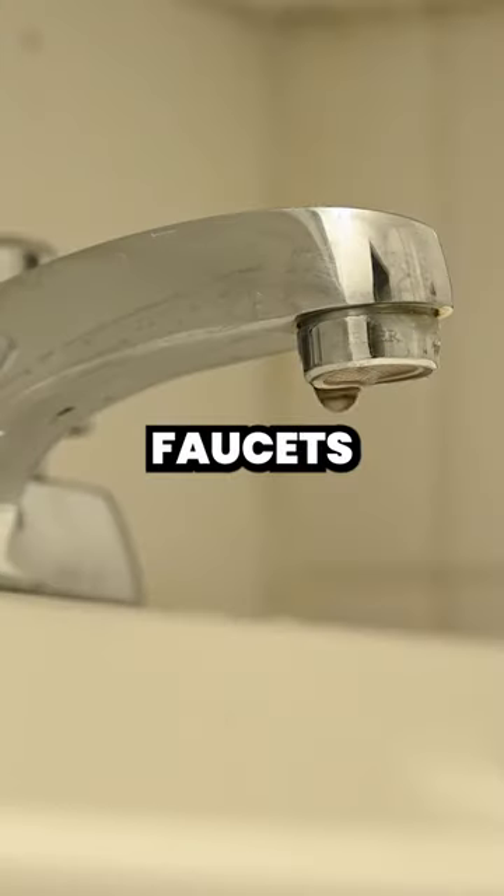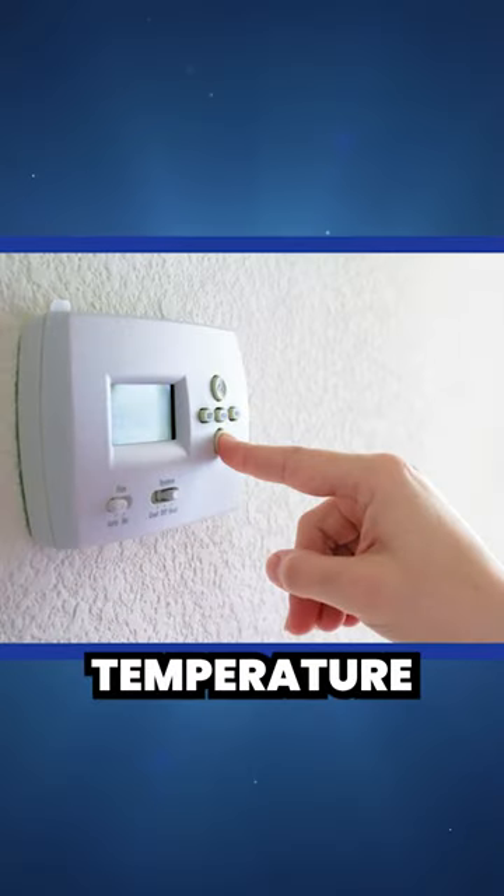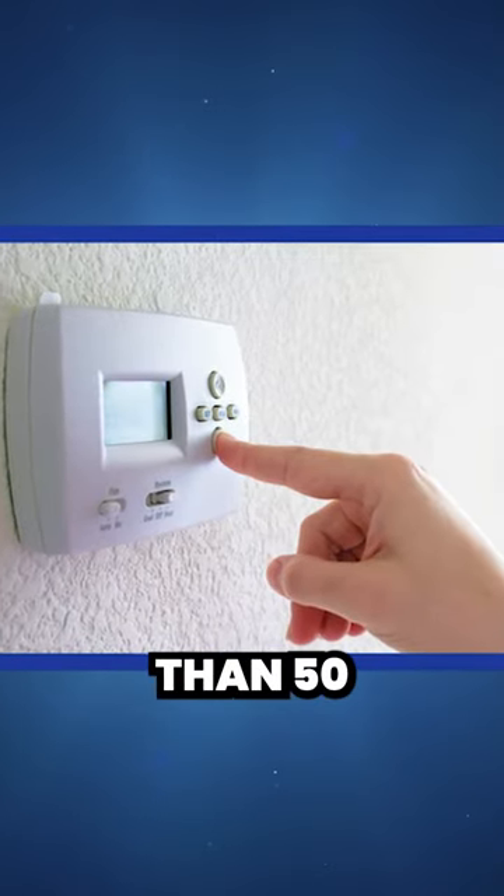Third, let all your faucets drip continuously when it is bitter cold. Fourth, set a minimum temperature in the home of not less than 50 degrees.